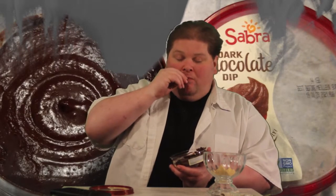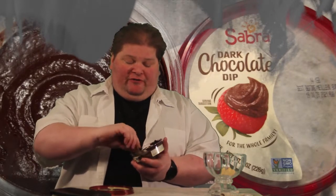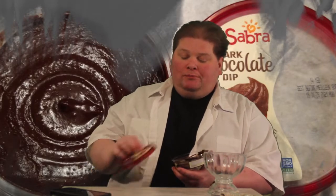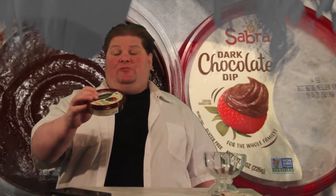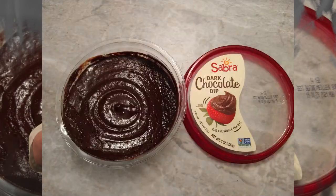So if you're wondering, is dark chocolate hummus a good thing? I would argue that it is. This is also non-GMO verified. And it also says you could put it on pretzels.